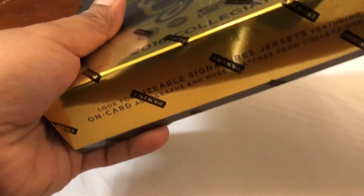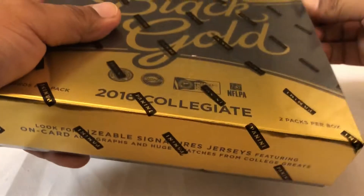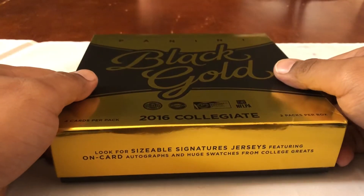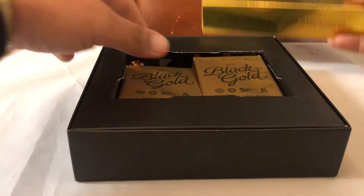It's collegiate so they're gonna be in college jerseys, not NFL jerseys, but still I'm excited about this — hoping to pull someone big. Let me know what y'all pulled out of this. I think I've seen a few breaks of this; there's not much on YouTube so I thought I'd open up something different. It was on sale for Black Friday like I said.